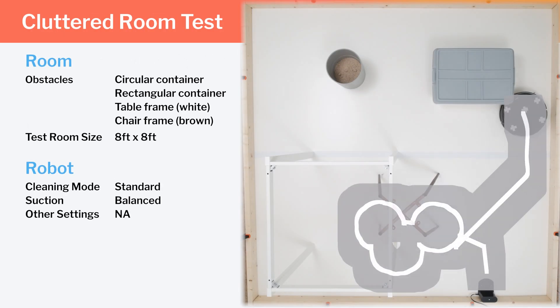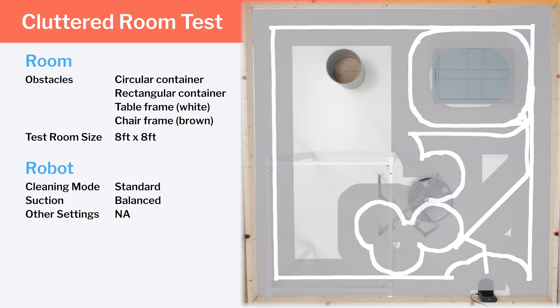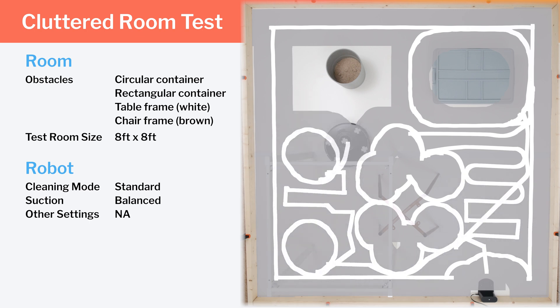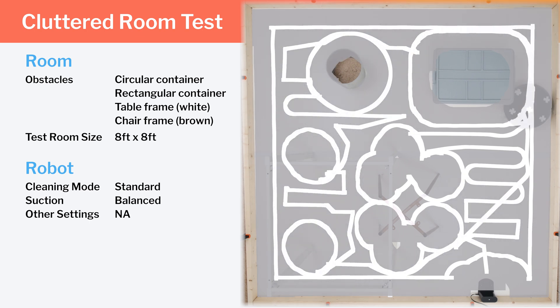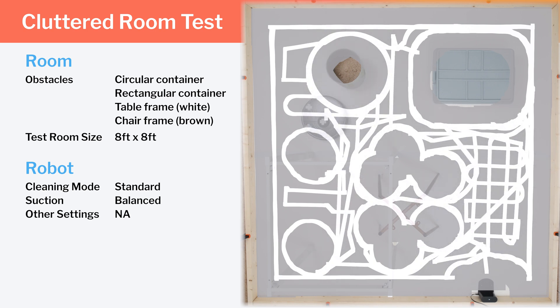Next, we tested the robot's cleaning efficiency and coverage in a cluttered room — an environment with a lot of obstacles and a lot of tight spaces. Here, the S7, using LiDAR navigation, does very well. It navigates around all of the obstacles in the room with an extremely high degree of precision and efficiency and has no trouble making its way through tight spaces.